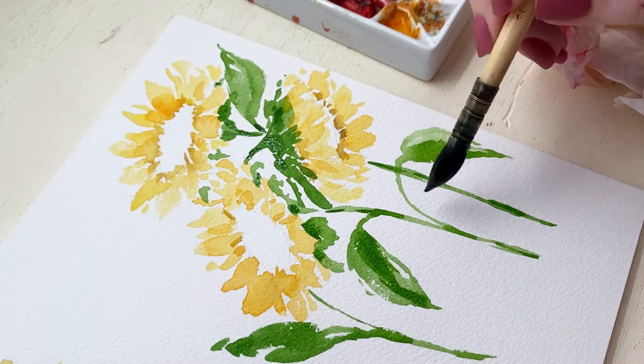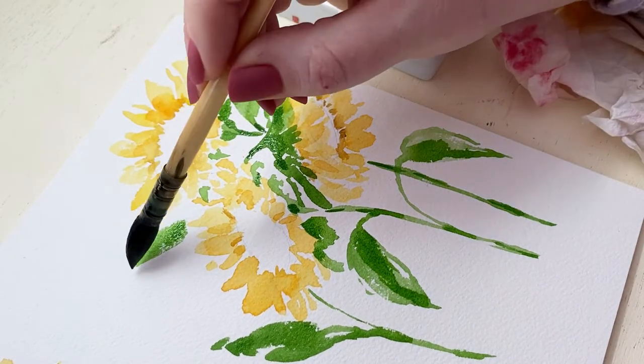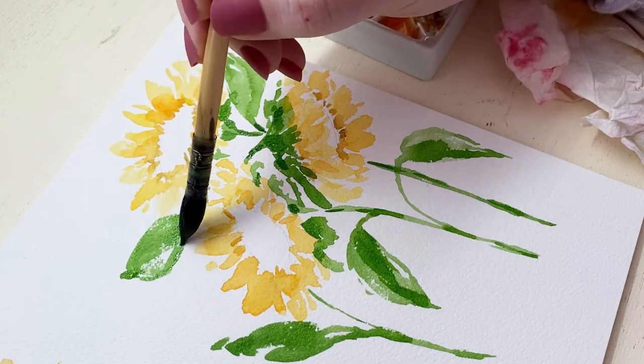I'm adding another leaf here at the top because I felt like that upper left area needed something more for the composition, and just generally fiddling around and fixing little bits and pieces here.